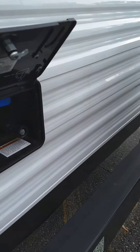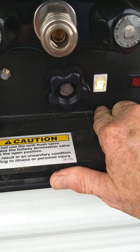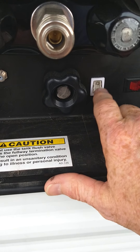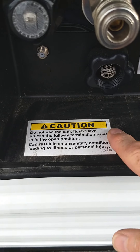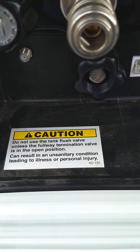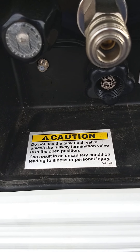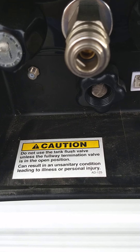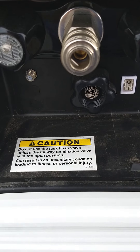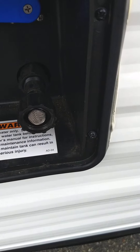This trailer also has a black tank flush, which is a good thing to have. You come back to this area — this is the black tank flush connection. You'd hook your hose at the dump station and right here. Make sure your black tank valve is open before you turn the water on. It's got jets inside the black tank that will clean out the tank even better and keep your sensors clean so you get a better reading on your monitor panel.